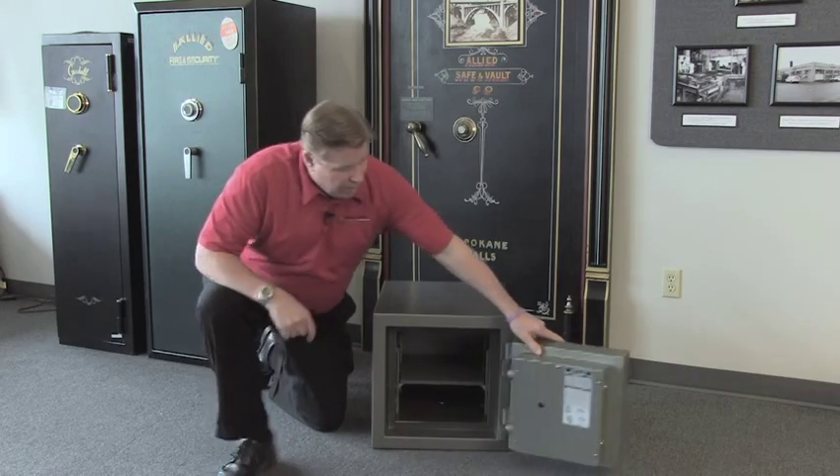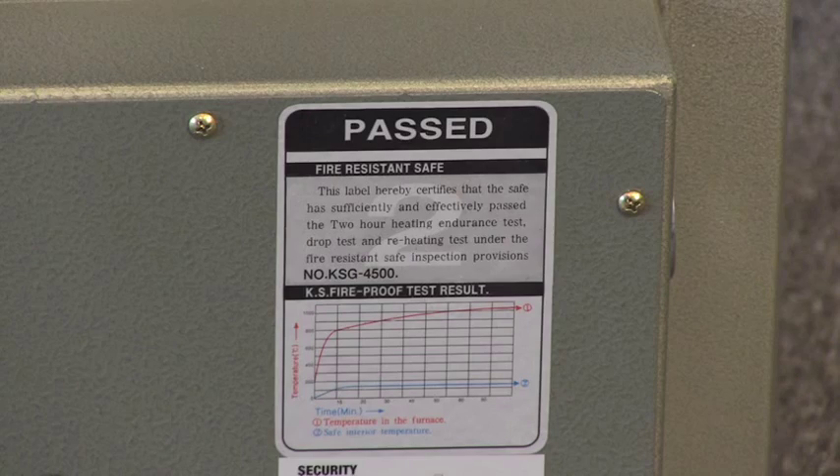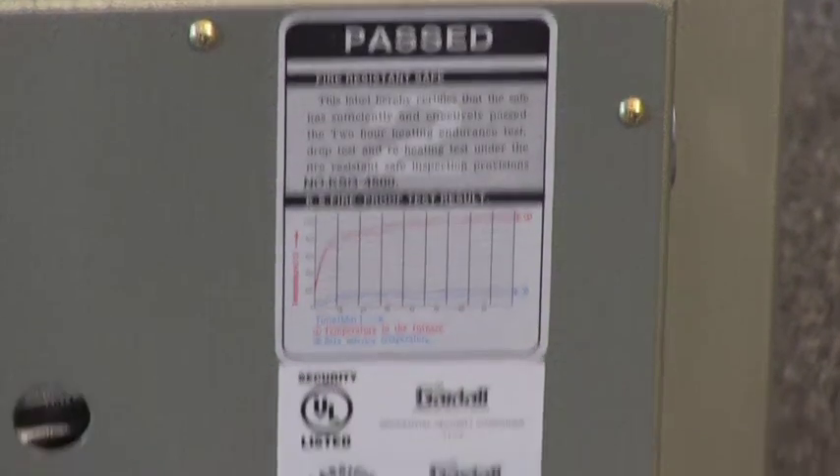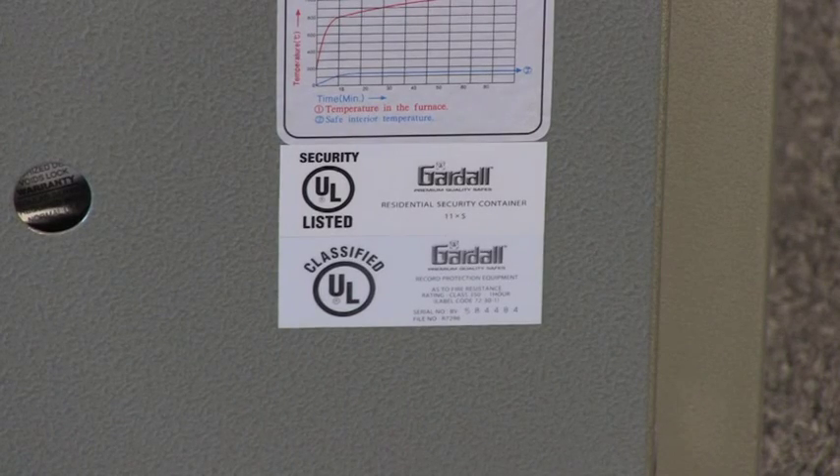The Gardall FB-1212 Burglar Fire Safe has a 2-hour fire rating and also has a 1-hour UL fire rating, plus it has a UL RSC Residential Security Container Burglar Rating.